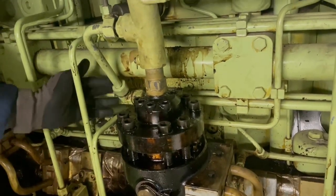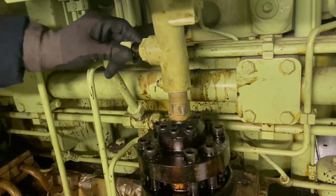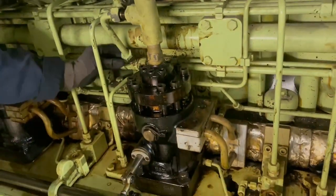Then we start with loosening the high pressure pipe. First we take off the leakage pipe from the fuel injection main pipe.